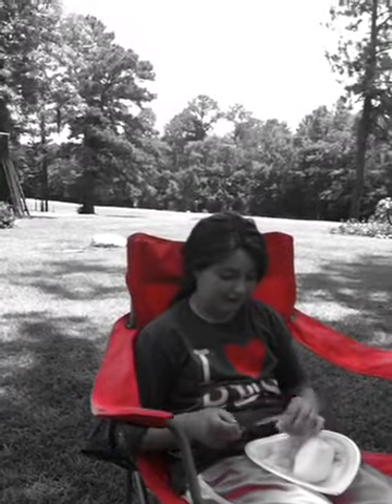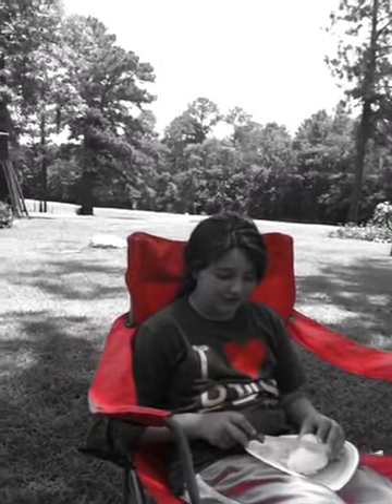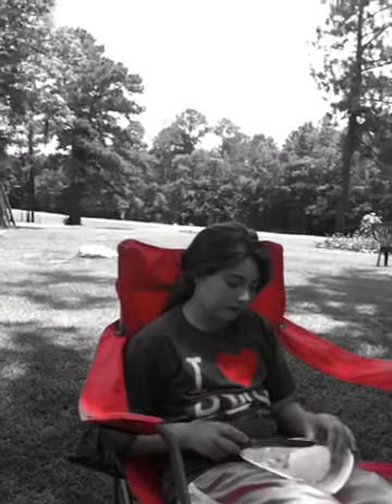Hey folks, we're here with Chef Hope White, and she's got a cucumber that is fresh out of the garden. Hope White, where did that fresh cucumber come from? Is there a special garden you get your cucumbers from, or do you go to the local store and buy them? Have you tasted that cucumber? Is it fresh? When did you pick it — today?